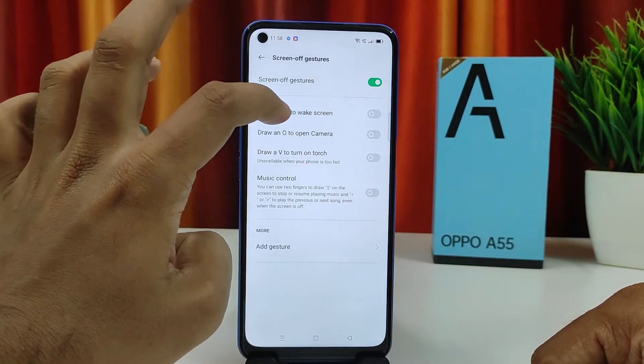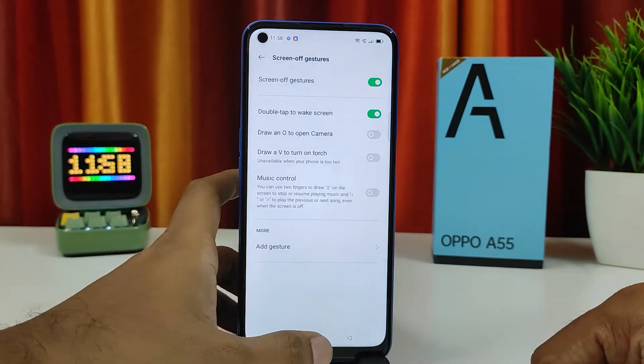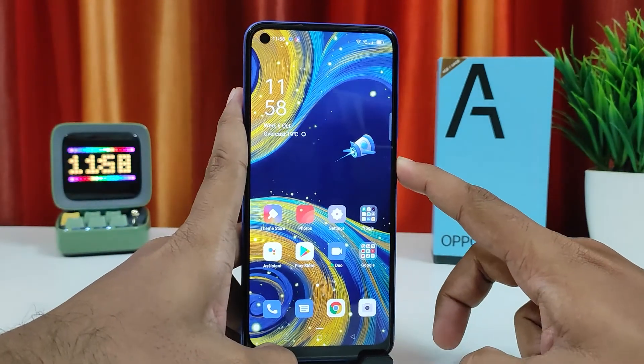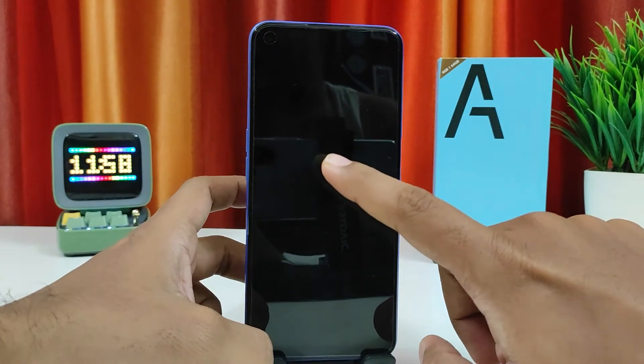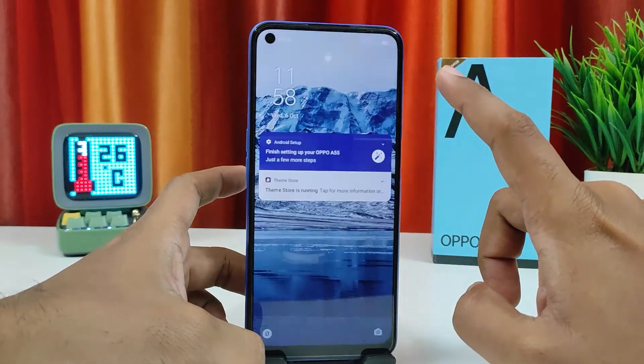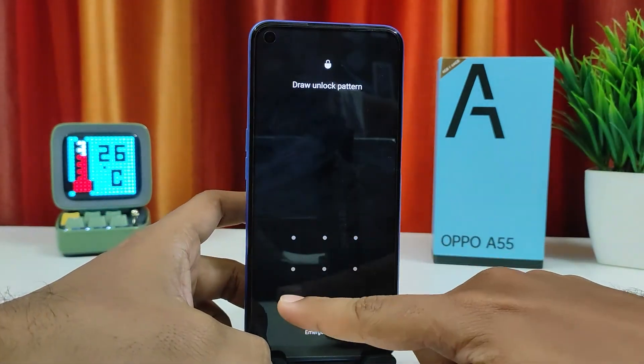Then you need to enable the Double Tap to Wake Screen option. After enabling it, we will check it — in the lock screen mode I will double tap the screen and it will wake the screen.